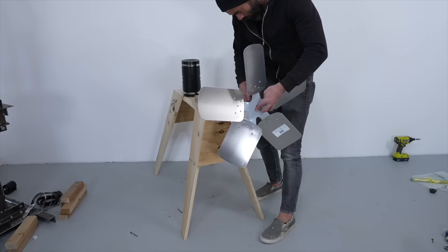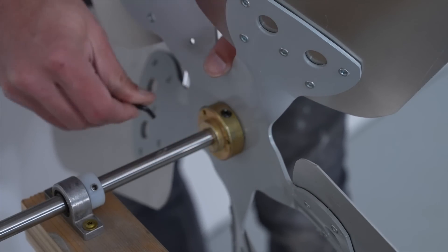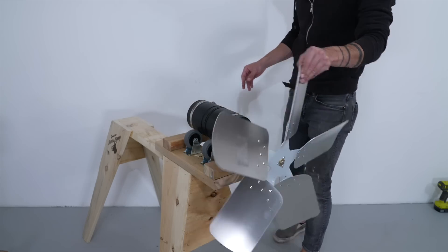I bought a fan propeller from McMaster as well, but if I'm going to make a lot of these, I'm just going to go to thrift stores and look for old electric fans — that should be a much cheaper way to get propellers.